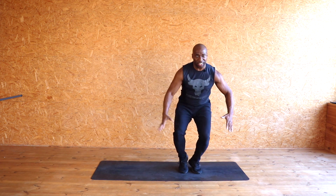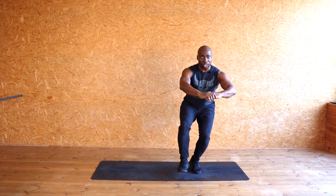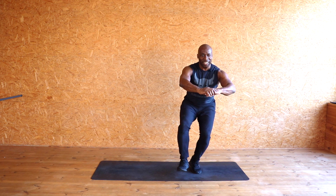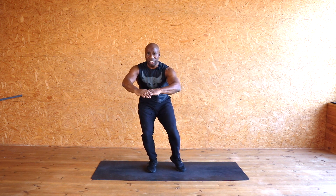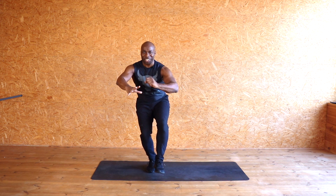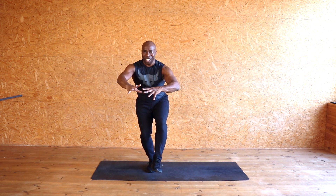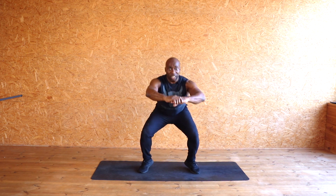Brilliant — let's intensify! On your toes, one foot up — hold it up and just do level pulses. Ten, nine, eight, seven, six, five, four, three, two, one. Brilliant! Other side — same thing, lift it. Ten, nine, eight, seven, six, five, four, three, two, one. Well done!